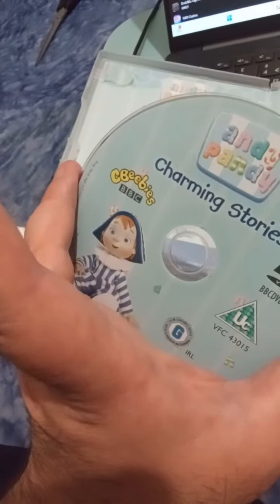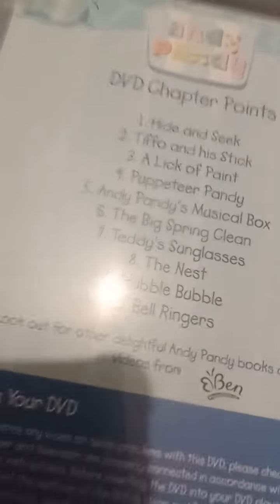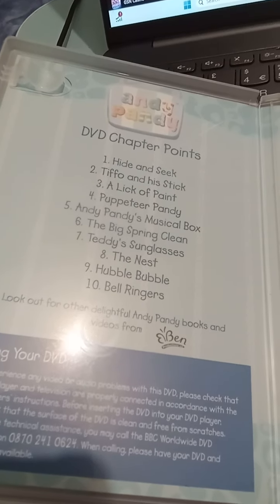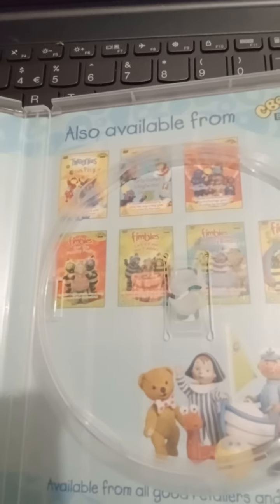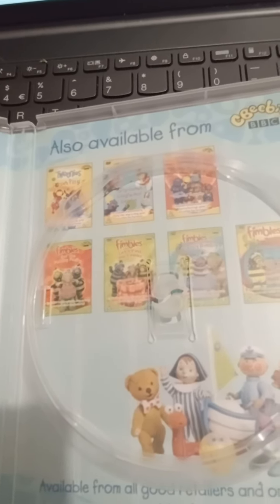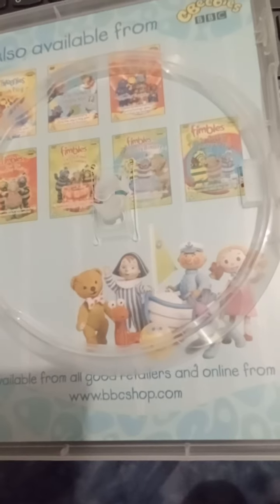It's got a few little scratches but I'm hoping it will still play. It looks good — here's the front of the disc, and there's all the episodes. It's got 10 episodes, and there are some other DVDs advertised like Fimbles and The Tweenies, and there's a picture of the characters.